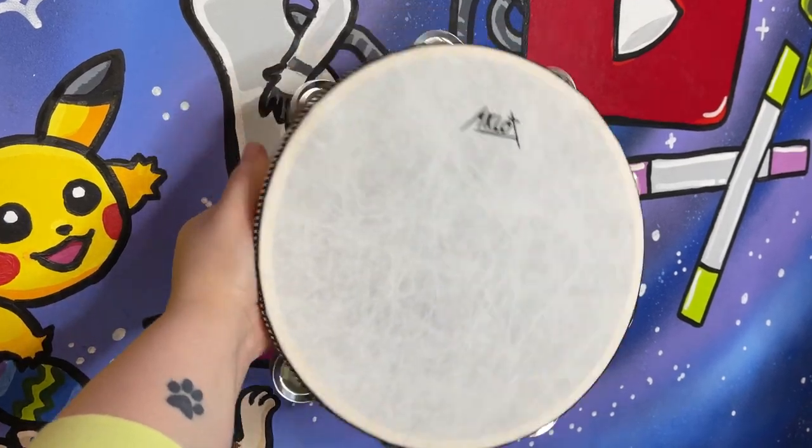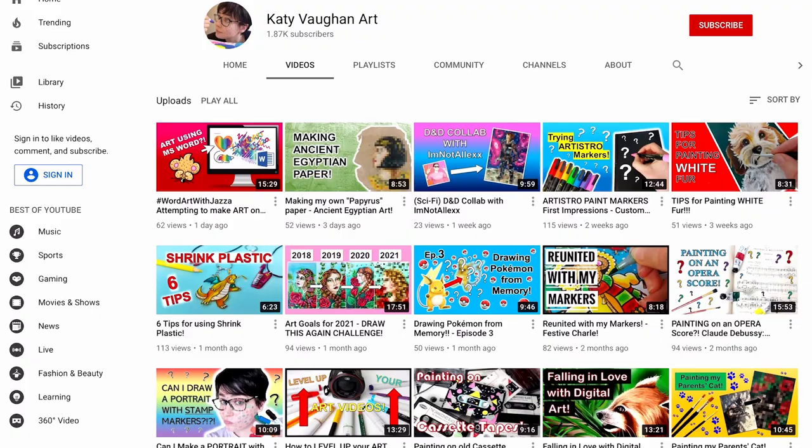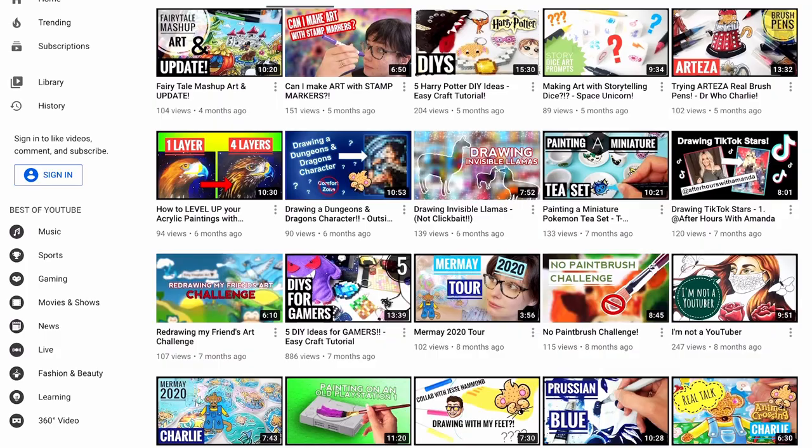Hello everybody and welcome back to my channel. So today I'm going to be painting on a tambourine and this is actually going to be a collab with my good friend Katie Vaughan. She has been a really good friend the past few years and she has an art channel and it's pretty awesome, and yeah we should all go check her out and we're painting tambourines together.